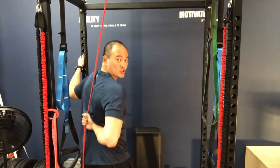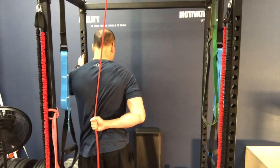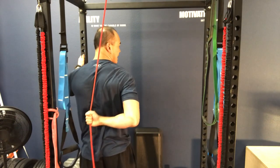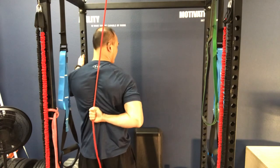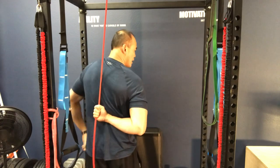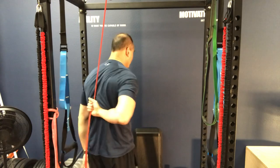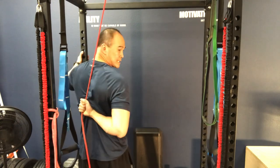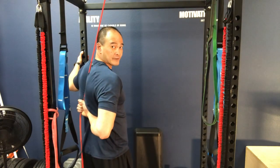Once you've choked up on the tubing, you can squat down a little to work the end range, or do a contract-relax technique in here. You can use your other hand to pull down on the tubing and add more resistance. You can really feel that pull, and you contract and relax through there — three sets of 15 in that end range.